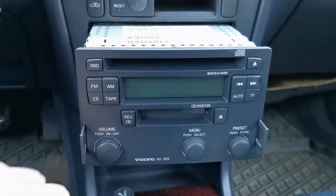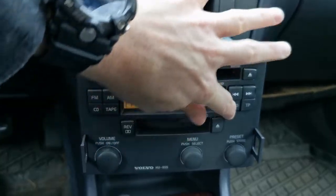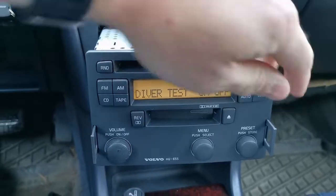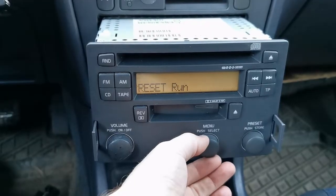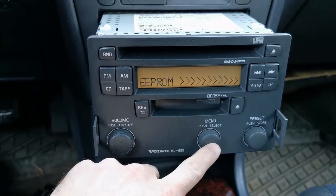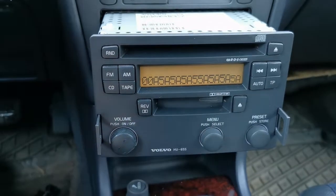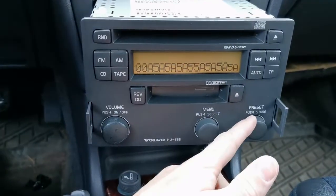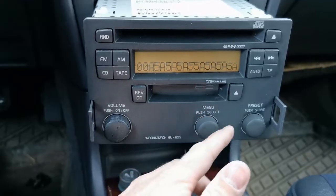Once we switch the radio on into test mode, switch it back off again. Now press and hold AUTO while switching it on, and continue holding AUTO for several seconds until you get into the menu. With the middle knob, go left until you see 'EEPROM', then push the middle knob to enter. It takes a few seconds to get into the memory.